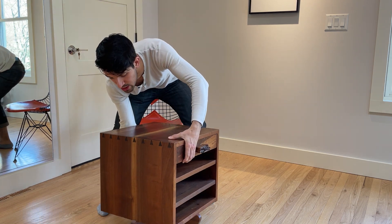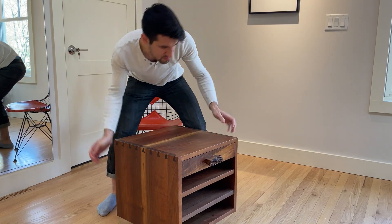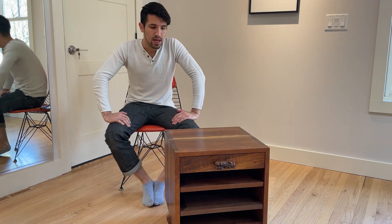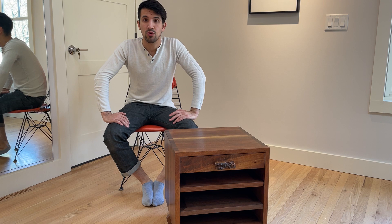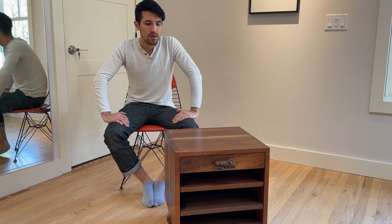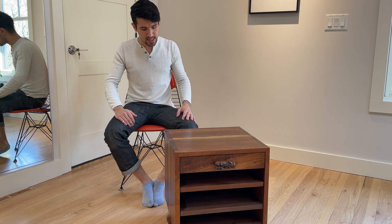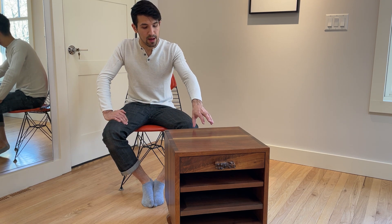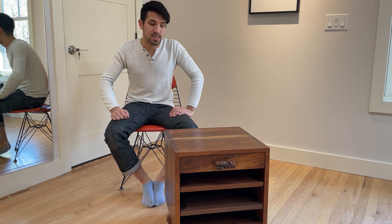In earlier George Nakashima pieces, there were often much more plain and simple forms used for the base, whereas as the 1970s and 80s progressed and as Mira transitioned into leading the Nakashima studio, the more sculptural base has been used.